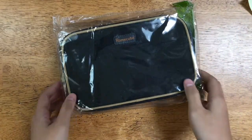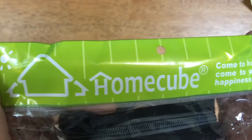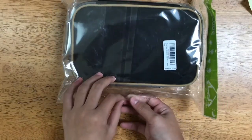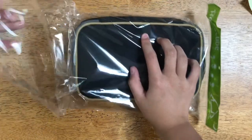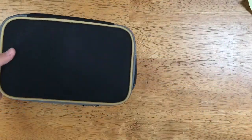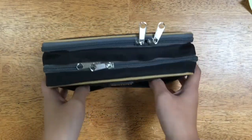Hi guys, it's Anna and I'm back for a Home Cube pencil case unboxing video. I apologize for not posting that much lately. But anyway, here is the pencil case.